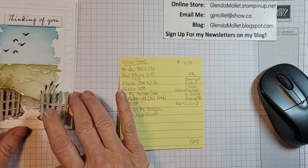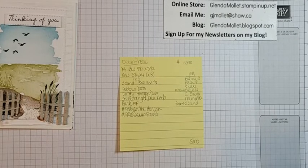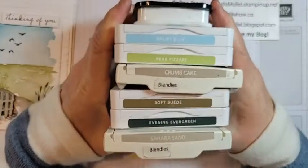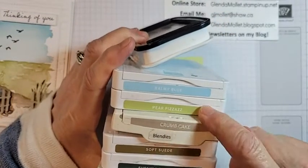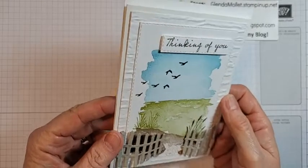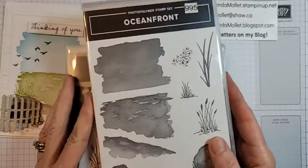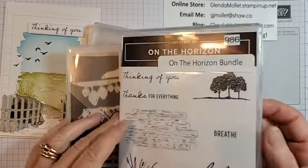Let me show you the color palette — there's a lot of color here. Sahara Sand, Evening Evergreen, Soft Suede, Crumb Cake, Pear Pizzazz, Balmy Blue, and Memento for the inks. I'm using the Oceanfront stamp set and the On the Horizon stamp set. I also need to grab the wood grain stamp — that's what I'll use to give the fence a wood grain texture.